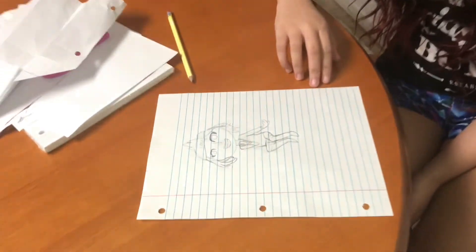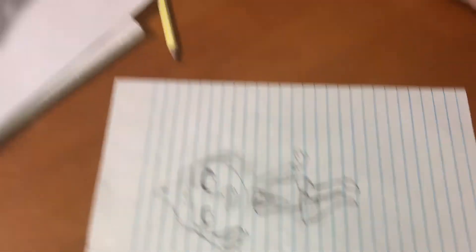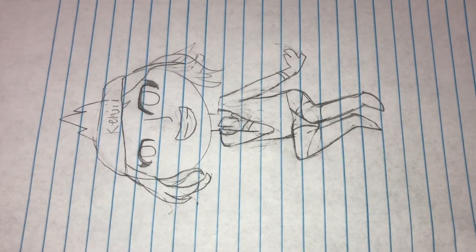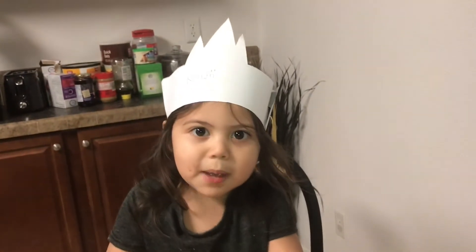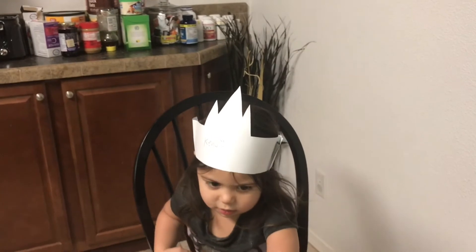Okay, what did you do again? I drew a portrait of her. Where is it? It's right here, let me see. I want my own paper too, Kenji. And then this is what her sister drew. Mom, I want my own paper too. You did a good job — I think you captured her. This drawing doesn't have eyebrows, Mommy. I want my own paper.